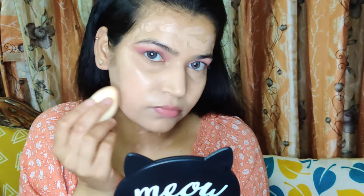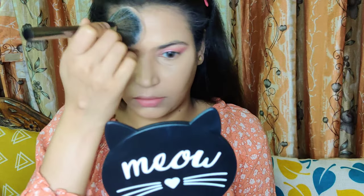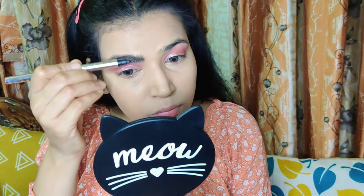You can see how nicely the ELF Camo Concealer Sponge is blending the product on my face. The foundation itself is super blendable. Some people have complained about shimmery chunks in it, but I do not feel any unless you go really close to the mirror. I am not going over the areas where I applied concealer to avoid a cakey look, and now I am only setting my face using a large powder brush.